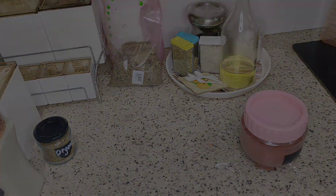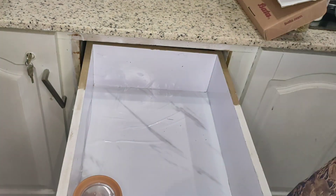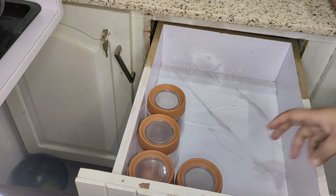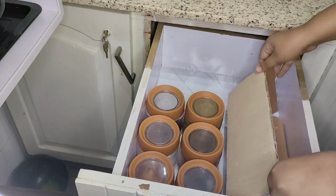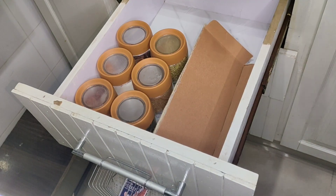Here I have a drawer which I have covered with a sheet as part of my daily routine. I have organized and organized the spices in it. These lids are transparent, so you can easily see what's inside — they don't need a label. Here I have a cardboard with small transparent jars.